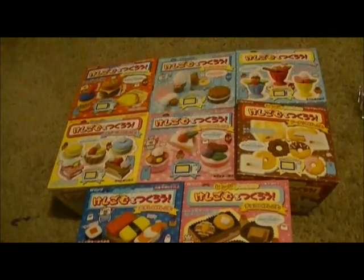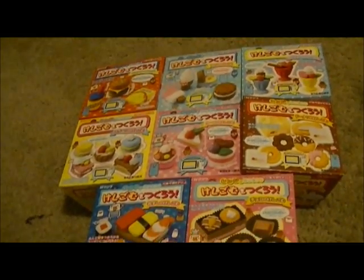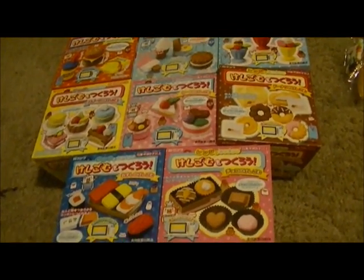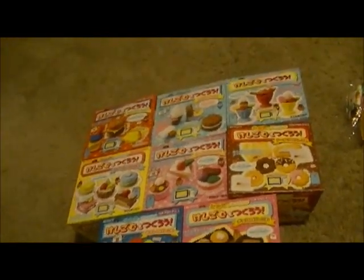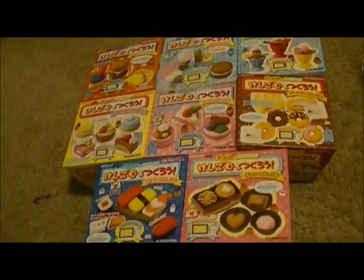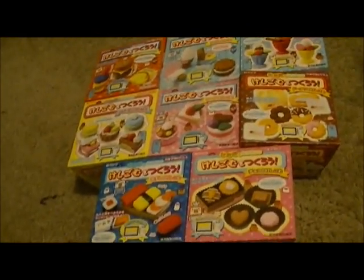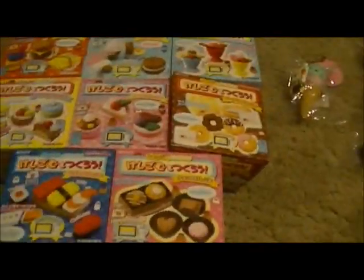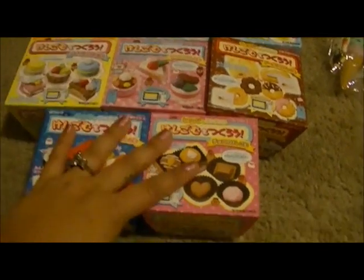Hi you guys, so I'm super excited to make this video. I apologize I'm not able to make a ripping the box and bag open video because when I did that my camera decided it would be a good idea to not record any of it. Me and my camera are not on good terms right now, but it is recording right now, I'm double checking.